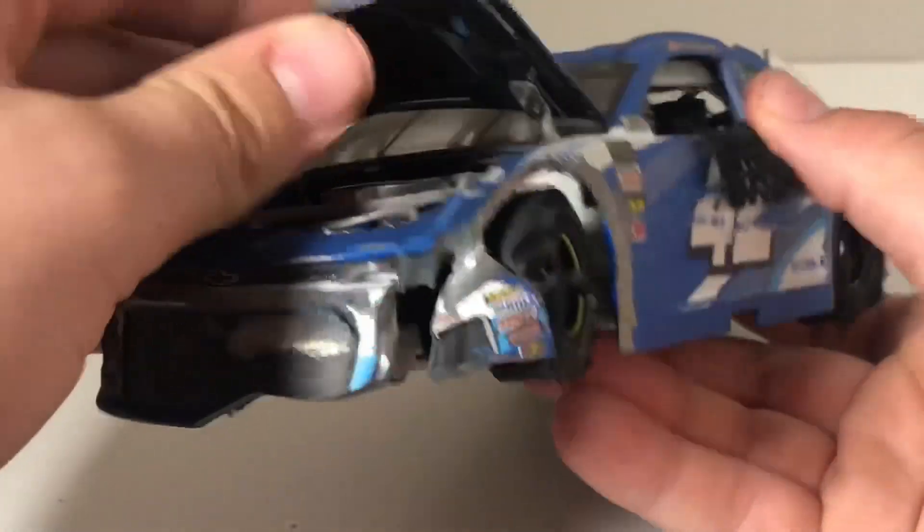Going along the side, there's a scratch across the side here. It's not too realistic, but it looks pretty nice. We've got DC Solar over here, and some more scratches. They did really good with the tires though — it has it where it's worn off right there. You can kind of see that, and they also have it over here as well.